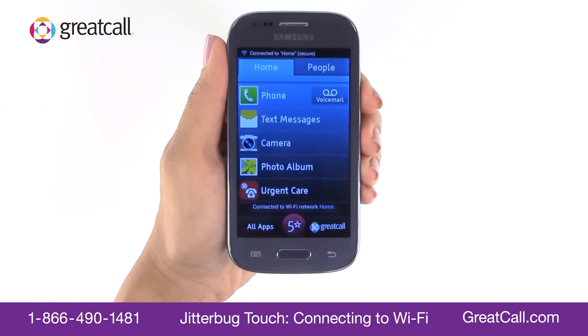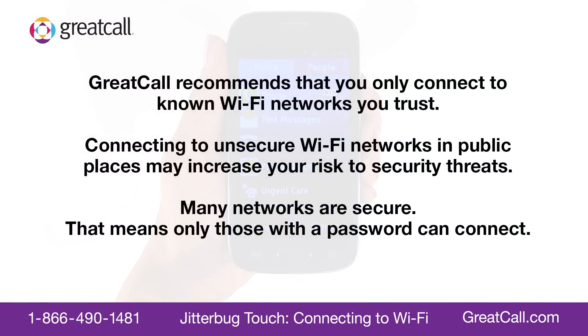Drag the notification panel back up to the top of the screen when you're finished. GreatCall recommends that you only connect to known Wi-Fi networks you trust, as connecting to unsecure Wi-Fi networks in public places may increase your risk of security threats. Many networks are secure, meaning only those with a password can connect.